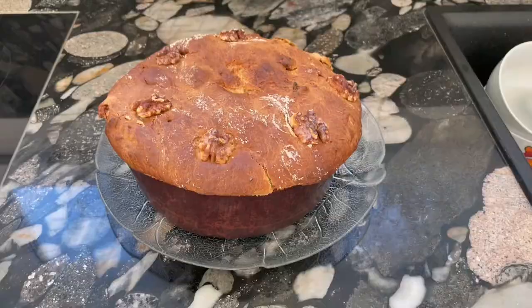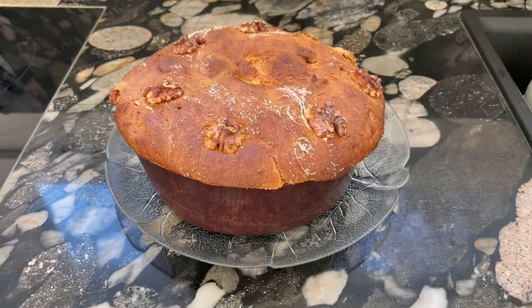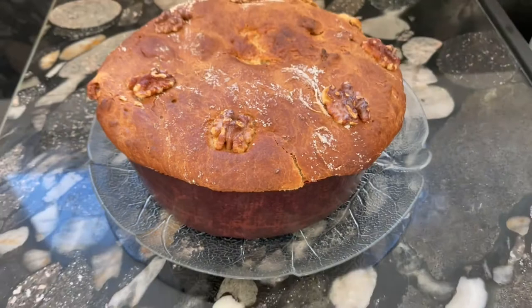Panettone artigianale. Homemade, filled with figs and walnut. Very easy recipe — trust me and follow the process of this video recipe. It's a panettone, a homemade panettone artigianale, filled with figs and walnut. It's a slightly longer process to bake a panettone, but don't worry, I will guide you through this and come closer and explain what we need.